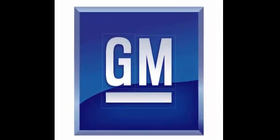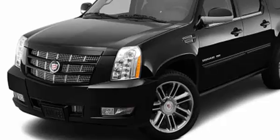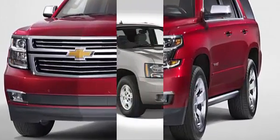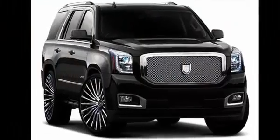Here we will demonstrate how to open and start late model push-button start large SUVs from General Motors with a dead key fob. And yes, there is a way to get in and get going. Models include the Cadillac Escalade, Chevrolet Tahoe, Chevrolet Suburban, and GMC Yukon.